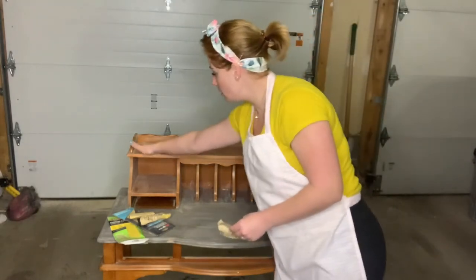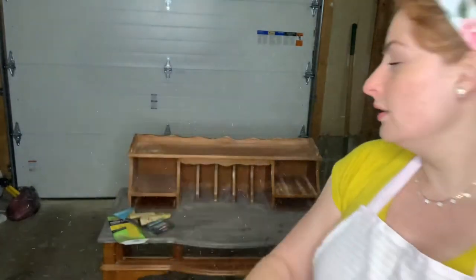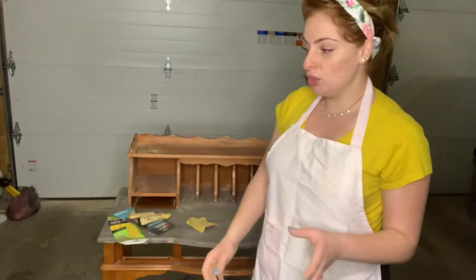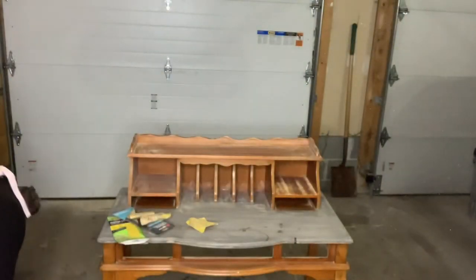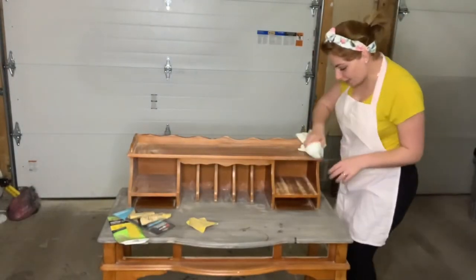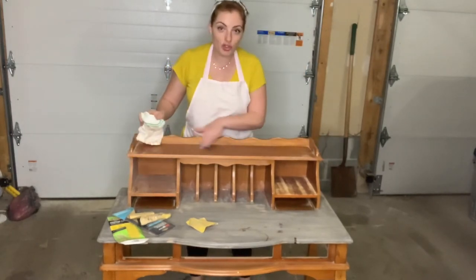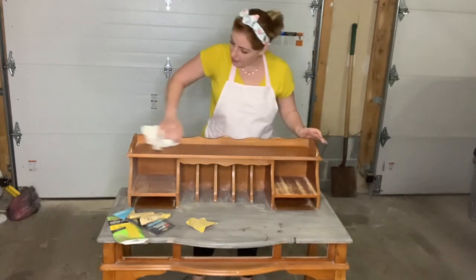Look at my hand — this is the dust that came out, and this is what you want to see. The next step is easy: get a clean cloth and go ahead and clean all this dust away. Look — no more shine here, which means there is no more sealer coat on it.